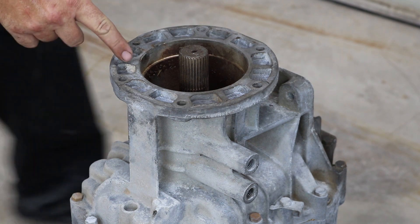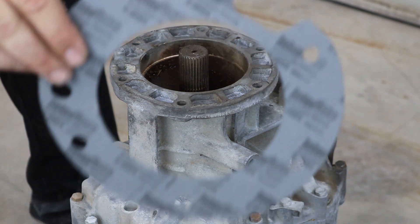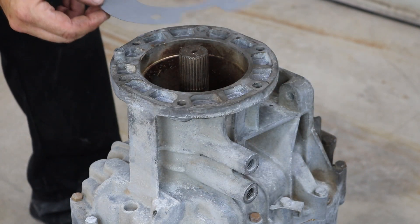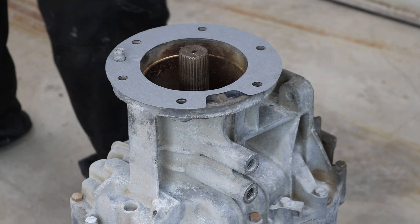This is the back of the ZF5 transmission that we are going to be notching out. This is the gasket we just had on the transfer case. Now we are going to line it up using the dowel pin hole, and you'll see that the notch lines up right where the shifter bosses are.